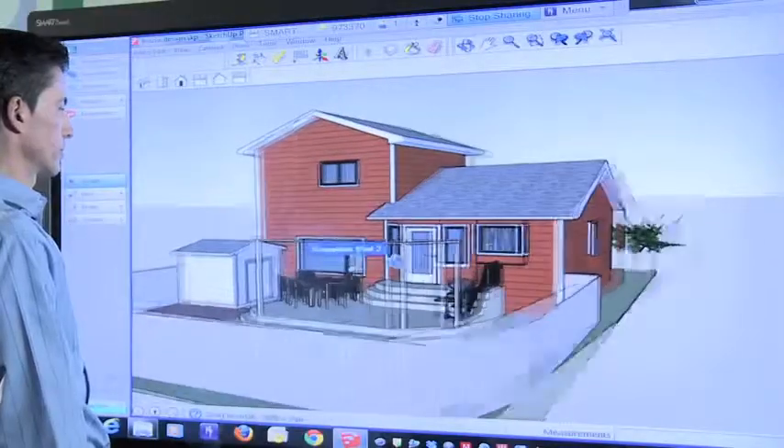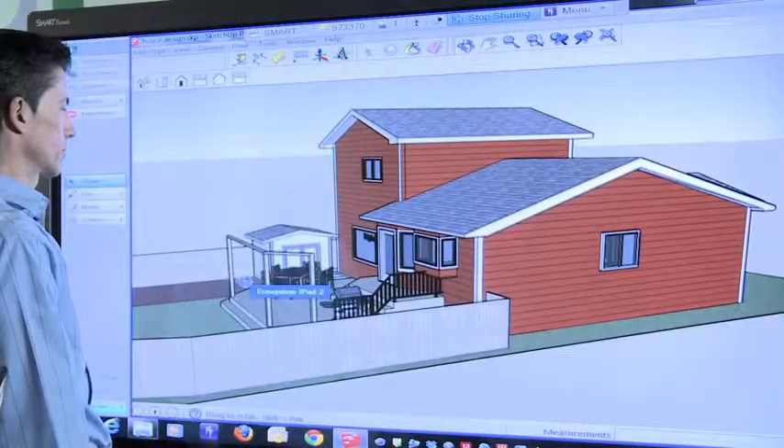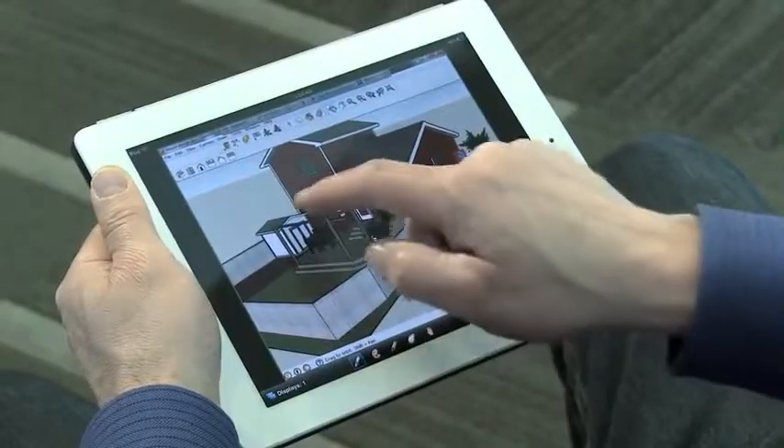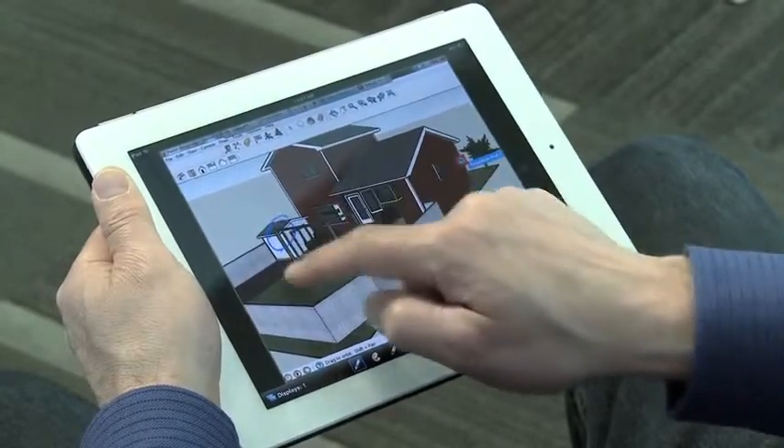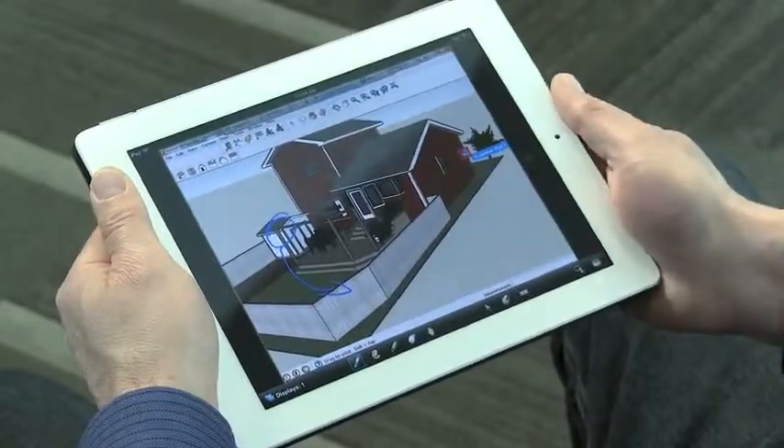A remote user can see the annotations I'm adding and can select an ink color from the Bridgit toolbar and make additional markups to the house. With Bridgit Conferencing, remote participants are fully engaged and contributing to design reviews exactly the same as if they were in the room.